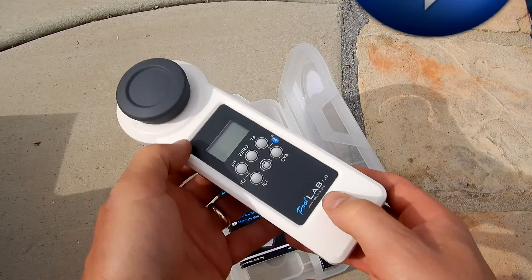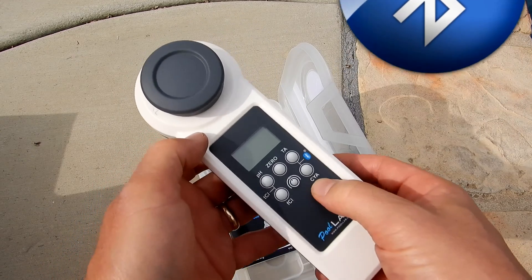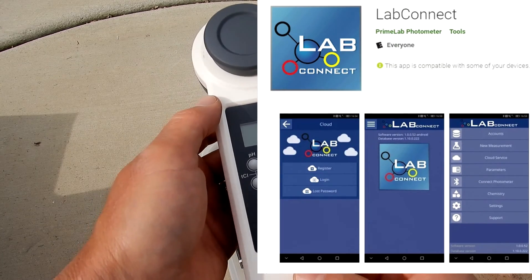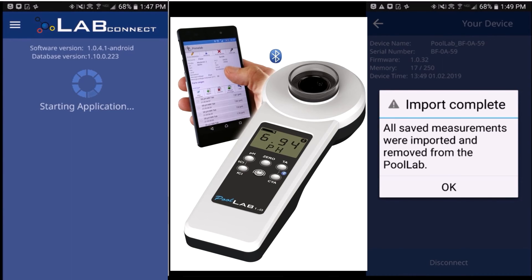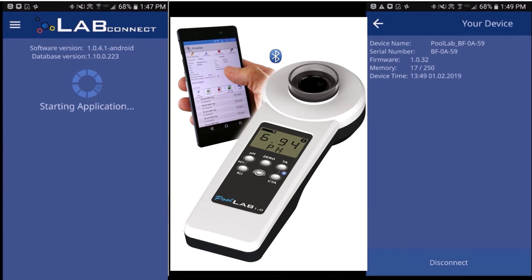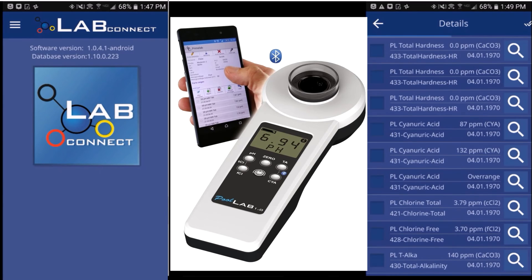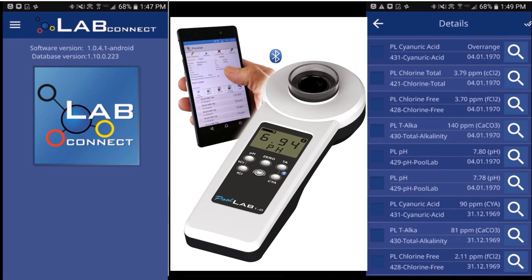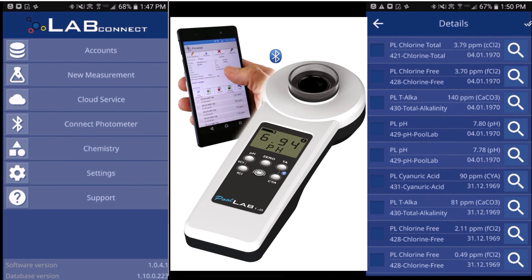The Pool Lab 1.0 is also Bluetooth compatible, so you're able to send your testing results over to your phone or device. This is great if you're in the service industry and want to save your readings and email them to clients. The Lab Connect app is very user friendly — once you install it, it connects directly to the Pool Lab 1.0 and allows you to easily import all of the readings. This is a great way to keep records and store all the results from your testing.